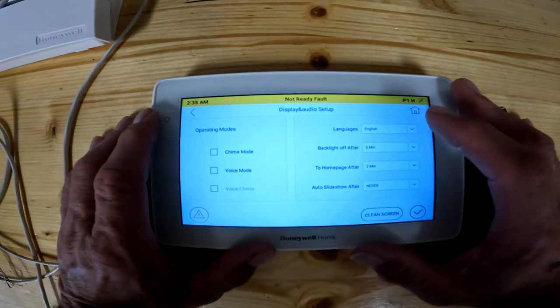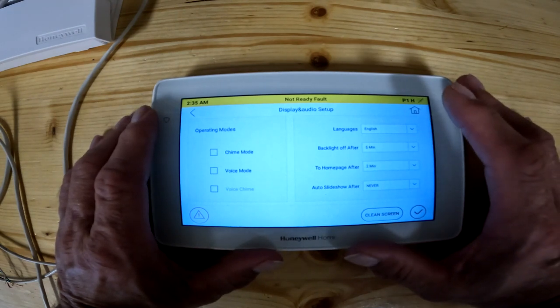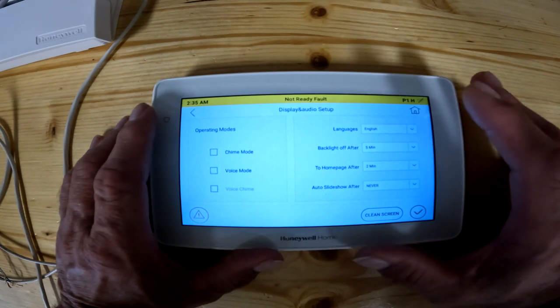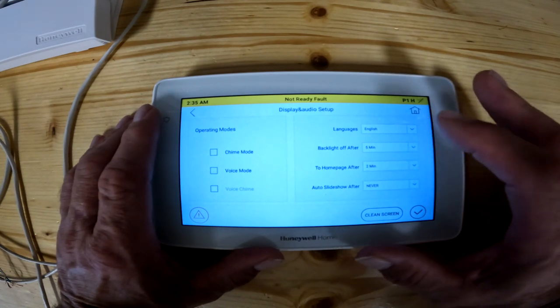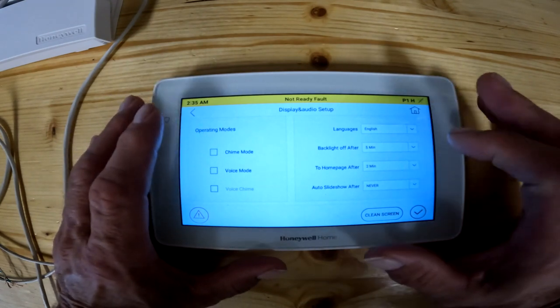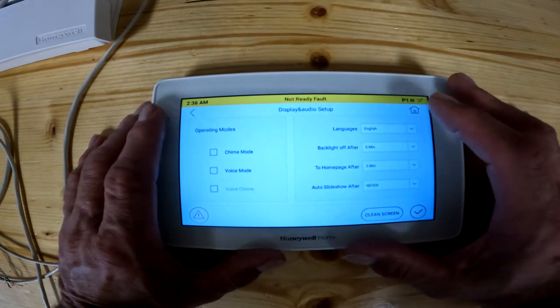Over on the right hand side, this is where you would change your language — it's got English, French, and Spanish. Backlight off after five minutes: basically after five minutes it'll start dimming itself. The home page will go back to the home page after two minutes — so if you left it sitting on another screen, two minutes later it goes back to the main home page. You can change that to never, 30 seconds, 50 seconds, whichever you want.